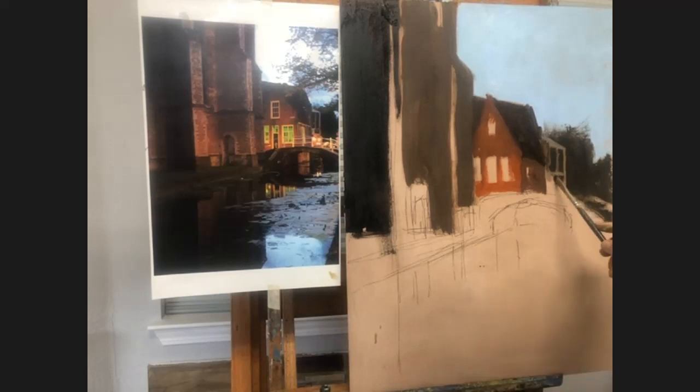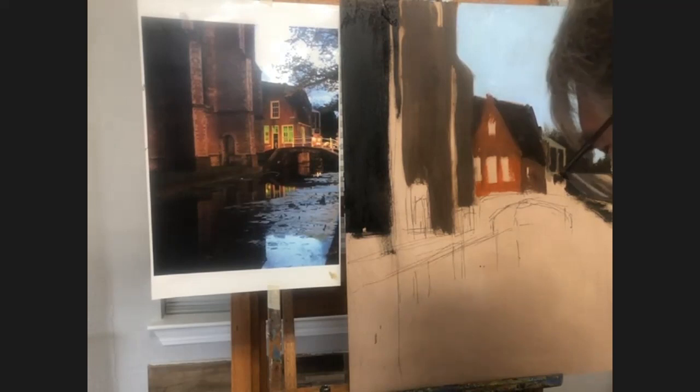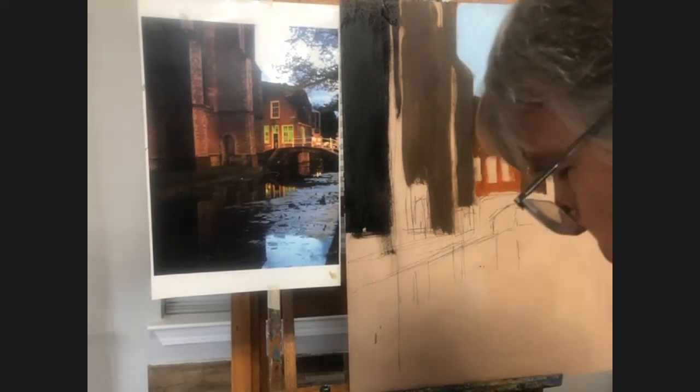I'm going to keep my eye on the time here. I'm behind in my own mind right now — I've worked for about 15 minutes on this thing and at 30 minutes I want to have everything covered. That means the lay-in is done. So keep that in mind as I move along here because I'm going to try and make up some time.